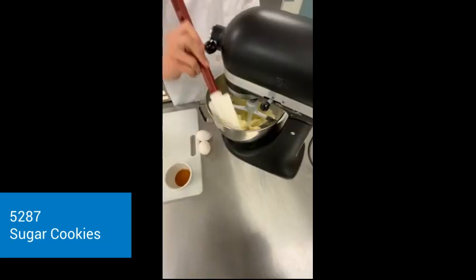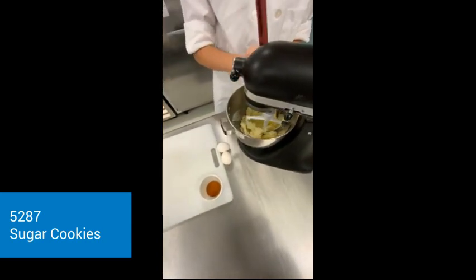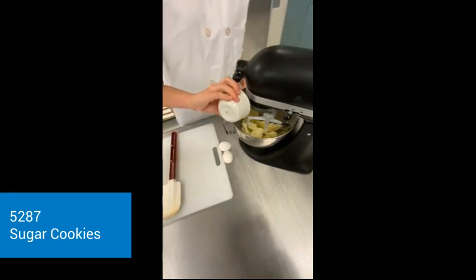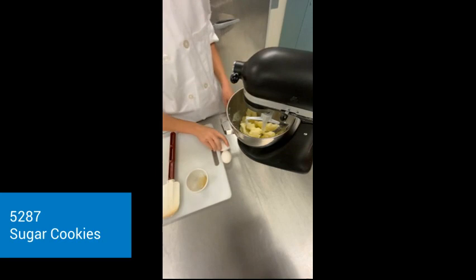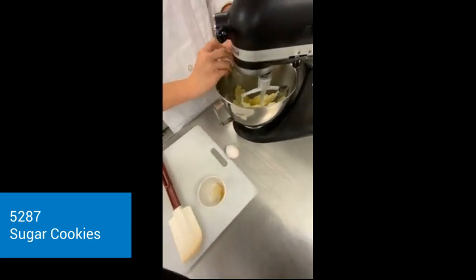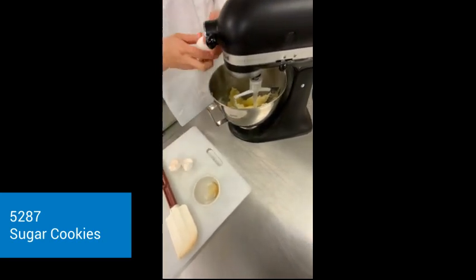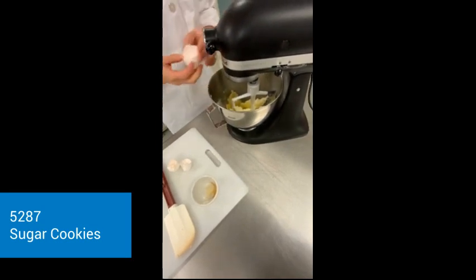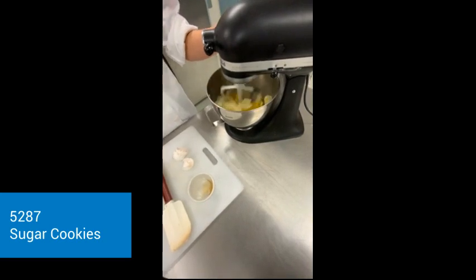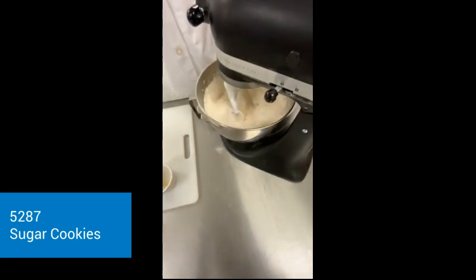So now I'm going to push down my butter, and then add my vanilla, and then my two eggs. I'll crack an egg, and then mix. So now I'm just going to cream my flour and butter mixture.